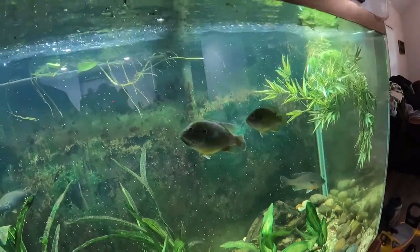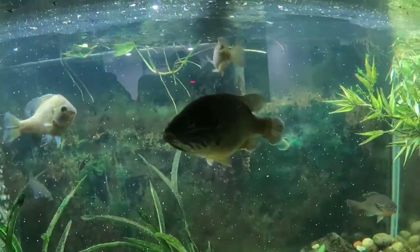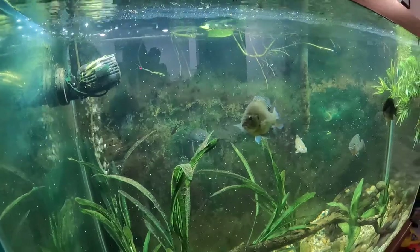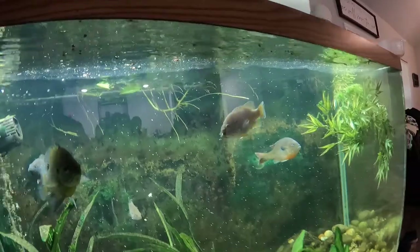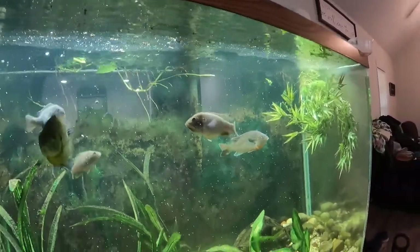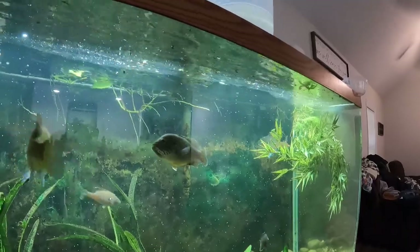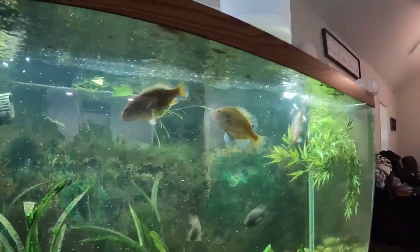The red breast is super fun to watch hit top water - he gets excited and hits it hard. Let me throw a few more pellets in there. There's a lot of current in there too - there he goes.